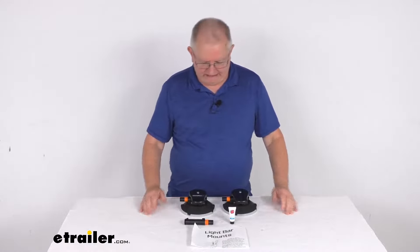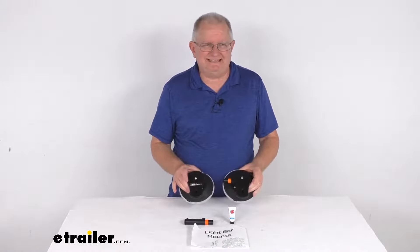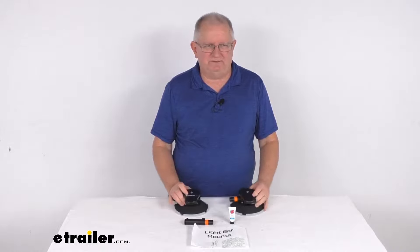Hello everybody, this is Jeff at eTrailer.com. Today we're going to take a look at the Sea Sucker Vacuum Cup Light Bar Mounts for a quantity of two.